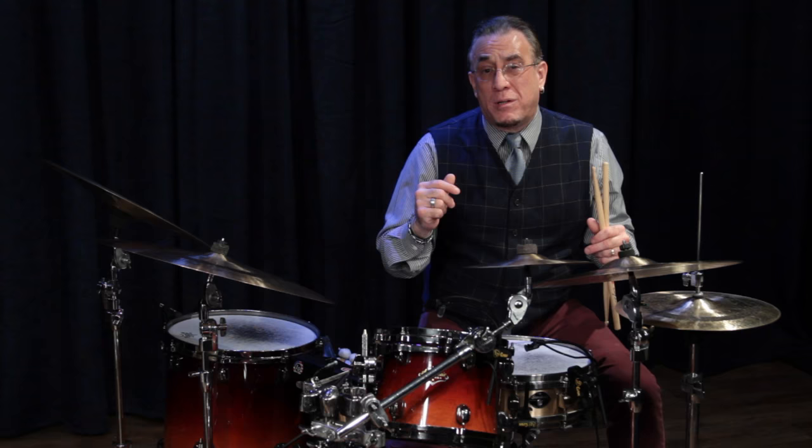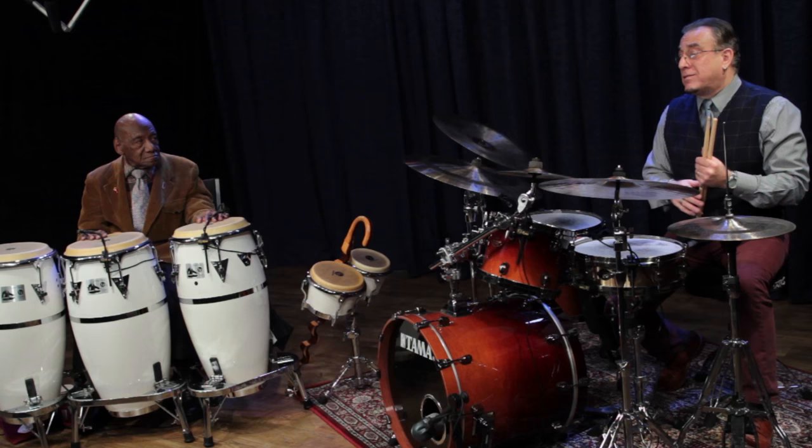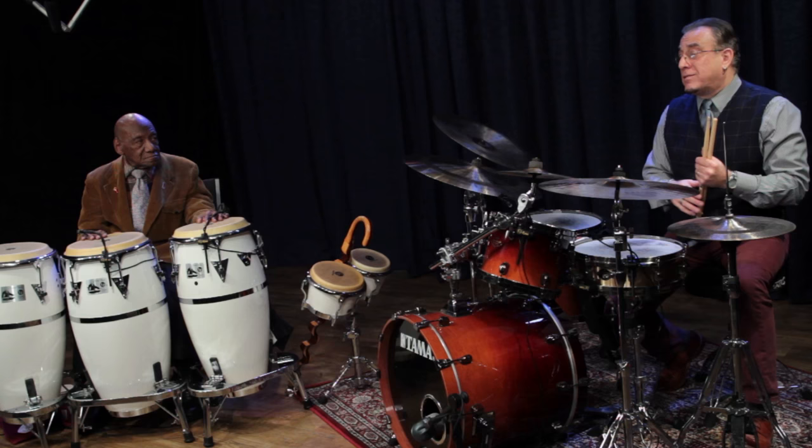And finally, we'll do an up tempo swing feel. This time Candido, at his choosing, will either play two drums or three drums. Let's see what he comes up with — he's so creative. Check out his hand patterns.